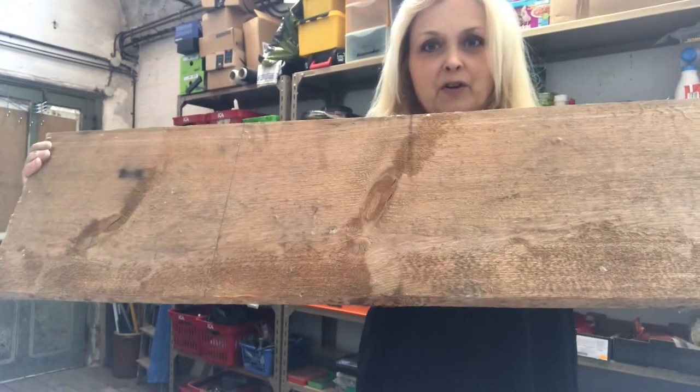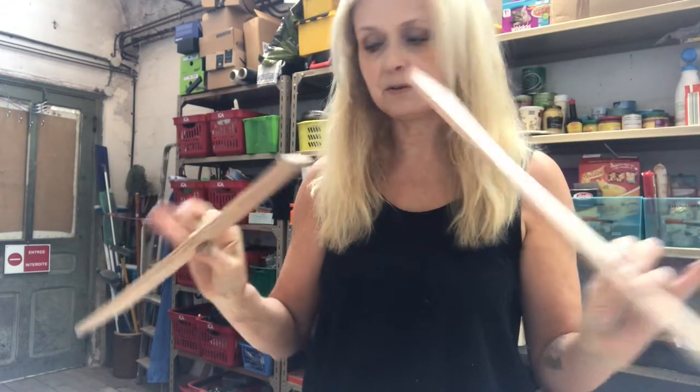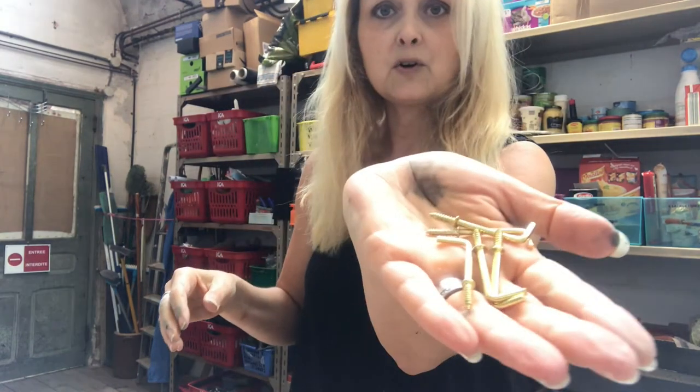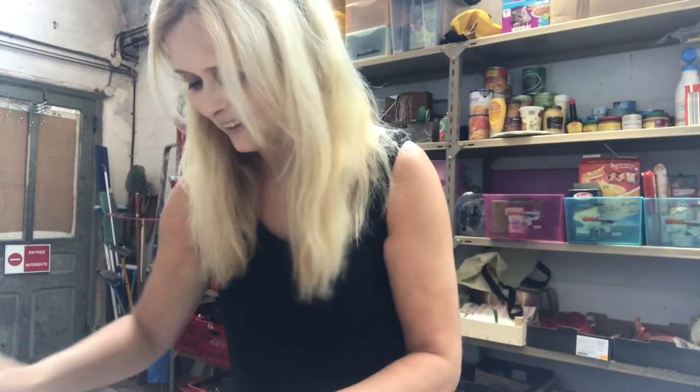Showing you now what I am going to use for this project. I have this rough wood board, just about this long. I will use wood strips, five keys, and five hooks. Excuse my hands — I have been painting the kitchen. Okay, let's get on to it.